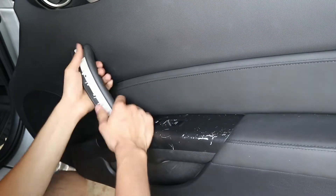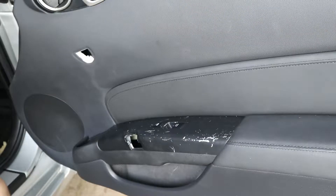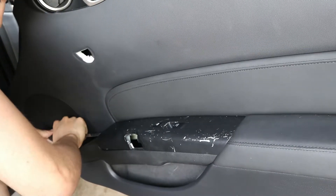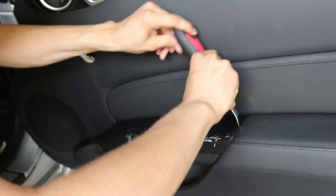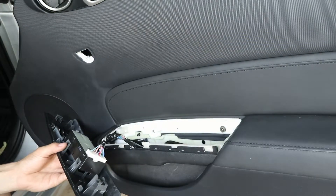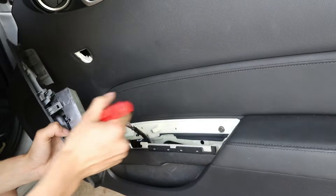Right after you take those two bolts off, go ahead and take it off. The bottom one's going to be a little difficult. There you go. Perfect. You want to go ahead and remove two bolts — one right here and one right here. Those should be 10mm and you're going to need an extension for it. You want to be pretty careful you don't tug on these wires so you don't break anything. Go ahead and just jam your flathead in right there and take all these little pieces off because they're connected right in that hole.